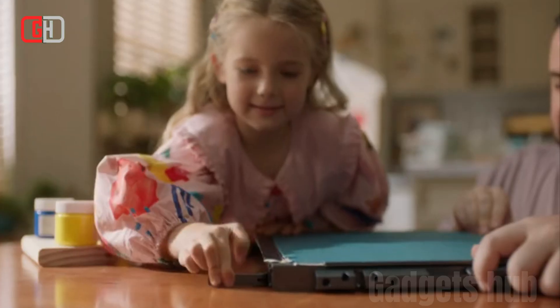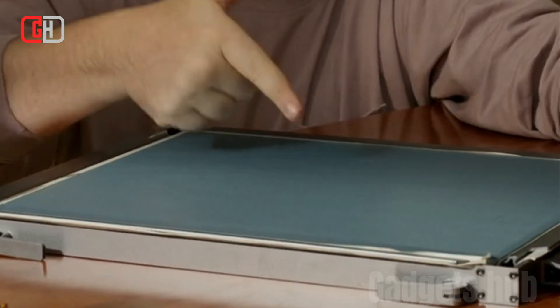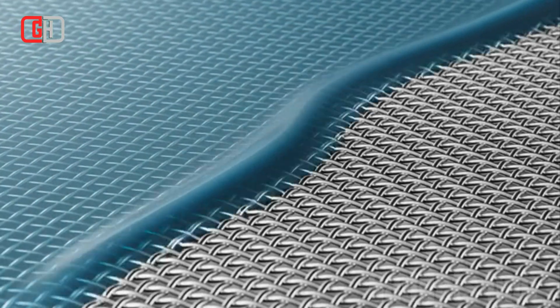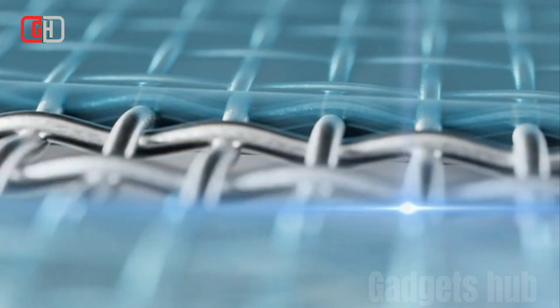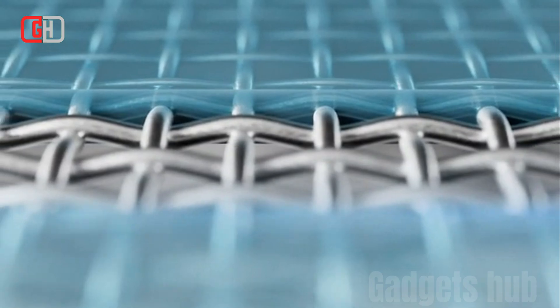Easy to use: The X-Tool Screen Printer is very easy to use. Simply load your design into the software and the laser engraver will do the rest. Accurate and precise: The laser engraver is very accurate and precise, so you can be sure that your stencils will be perfect every time.